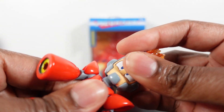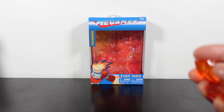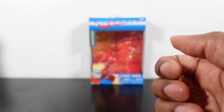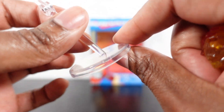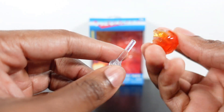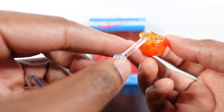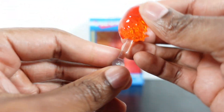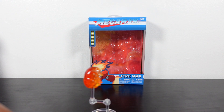So he does come with two head sculpts like all the other figures. He comes with the flame accessories, another flame accessory, and of course he comes with the stand just like the other figures did as well. You pop that in, and you can pop the flame right on there as well. That's pretty cool.